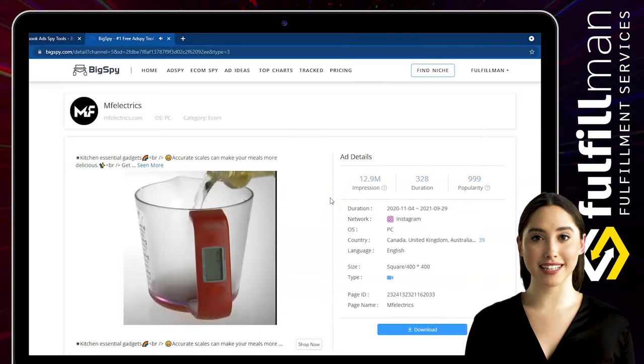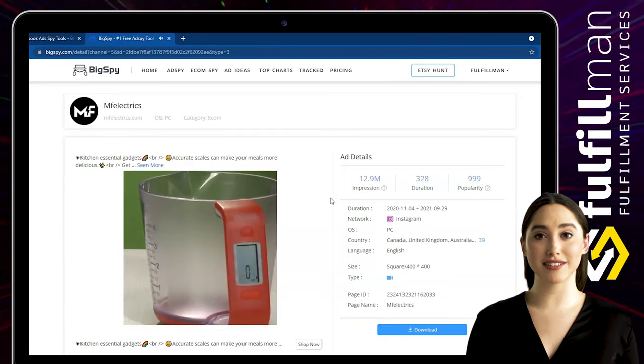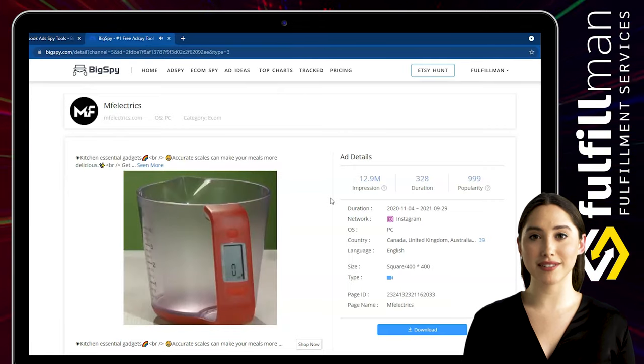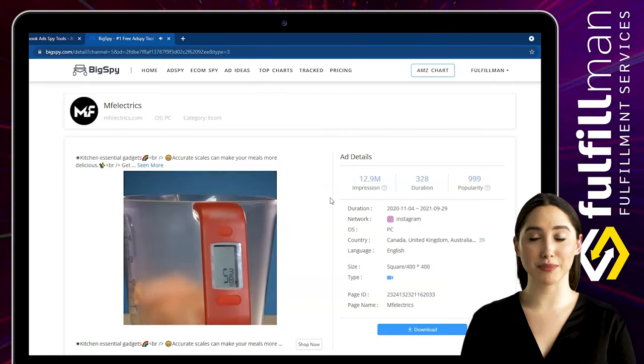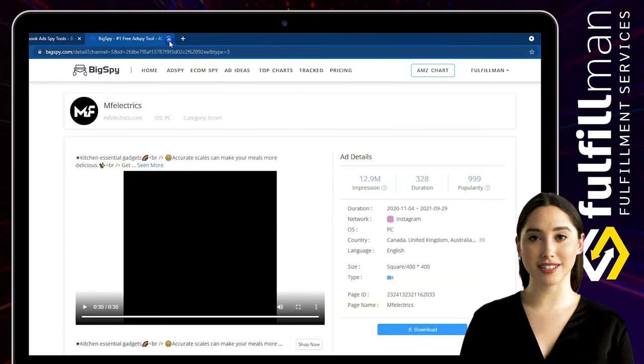The LCD screen is convenient for users to read data, and it will automatically shut down after 60 seconds of inactivity. You can also set a 30-minute countdown and temperature measurement. Made of high-quality plastic polypropylene PP5, it is durable, non-toxic, and environmentally friendly.